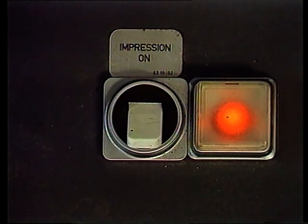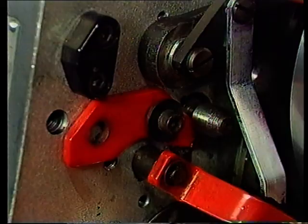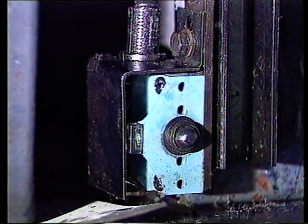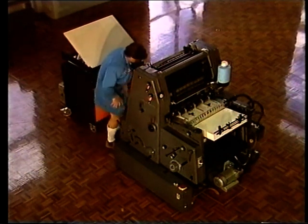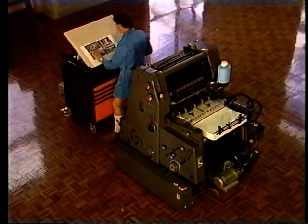Als letztes sehen Sie hier den Druckanschalter in der Nähe des Hauptschalters. Lassen Sie ihn auf ab, wenn Sie nicht gerade eine Platte einspannen. Die Sicherheitseinrichtungen der GTO sind wirklich zahlreich. Umso wichtiger ist es, dass wir mit jeder von ihnen gründlich vertraut sind – wenn wir nicht einen großen Teil der Zeit damit verbringen wollen, auf die Maschine zu starren und uns zu fragen, warum sie nicht läuft. So frustrierend sie gelegentlich sein mögen: Diese Einrichtungen dienen dem Schutz des Druckers und seiner Maschine.